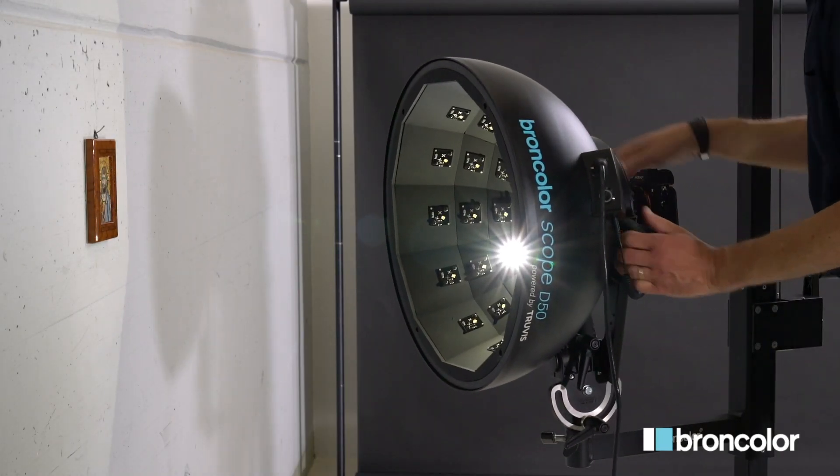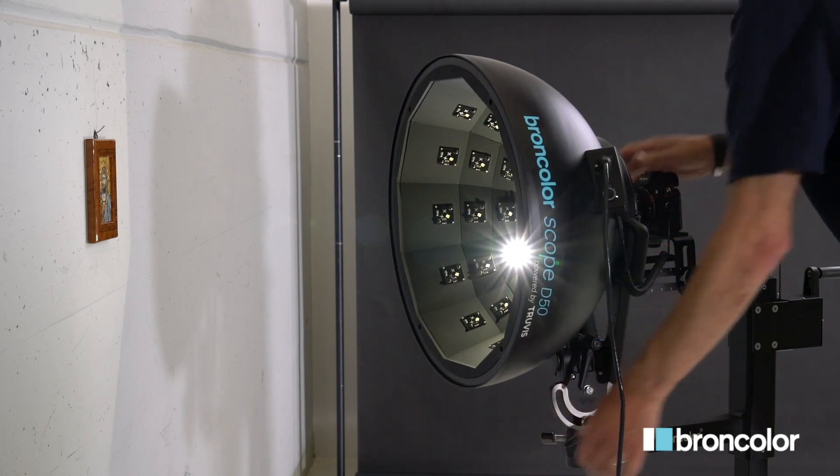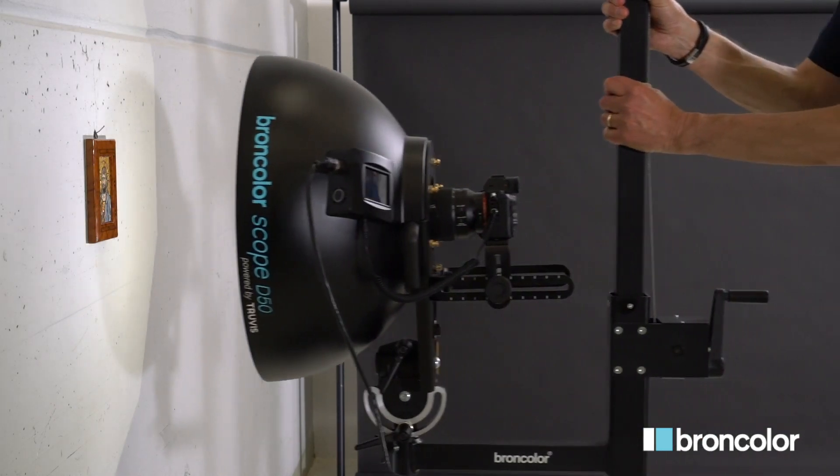If you cannot position the object under the scope, use the stand adapter and a strong stand to place the scope vertically.